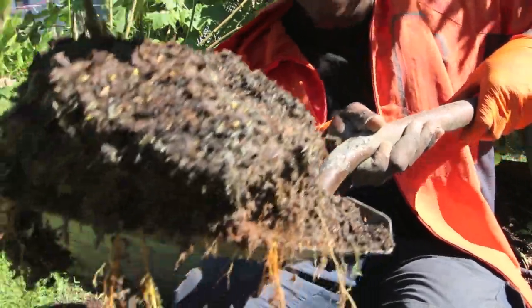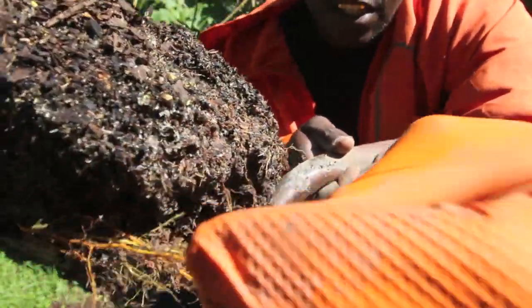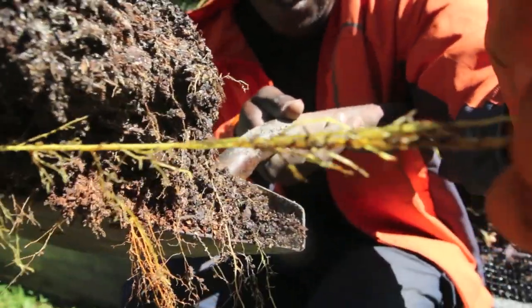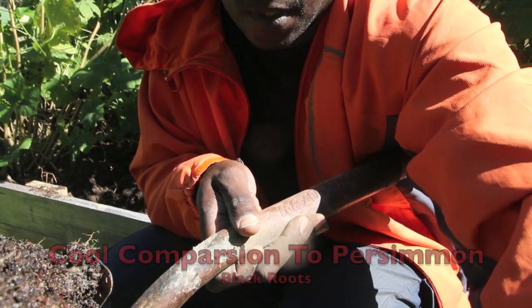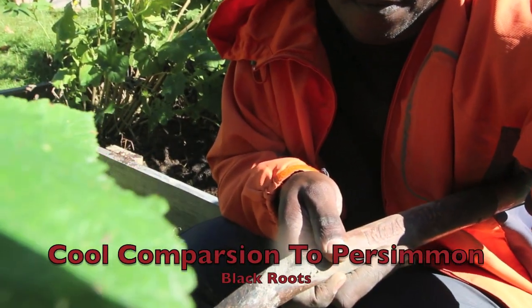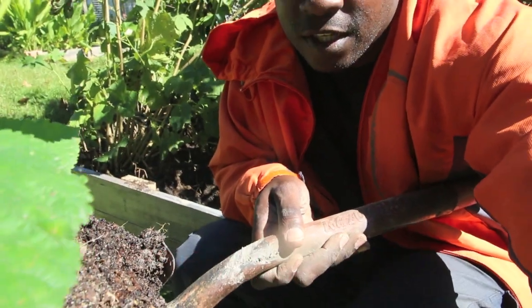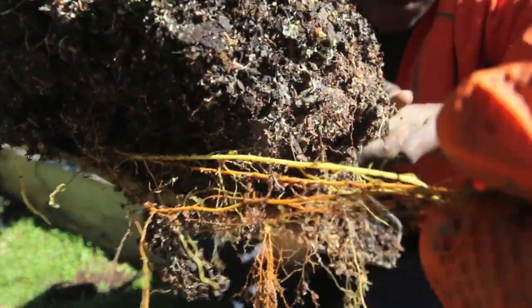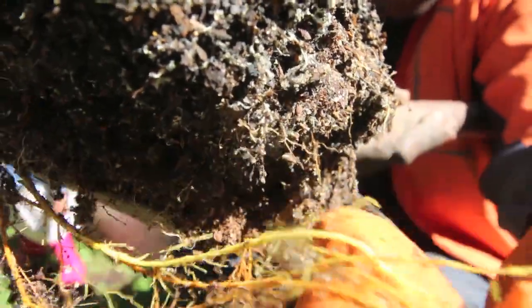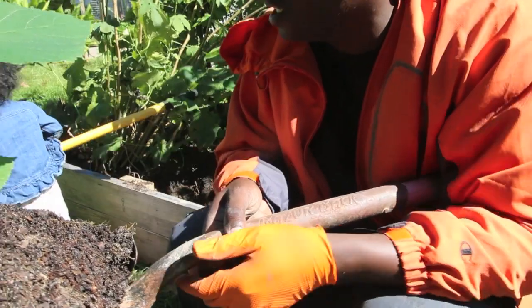So this is actually — you can see these yellow, real deep yellow roots. Not used to seeing that. My daughter is trying to help, but you can see these real deep yellow roots.